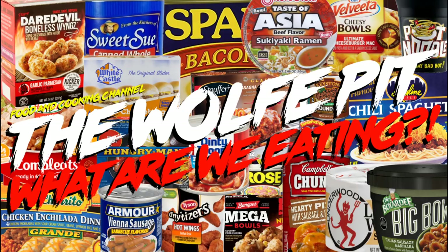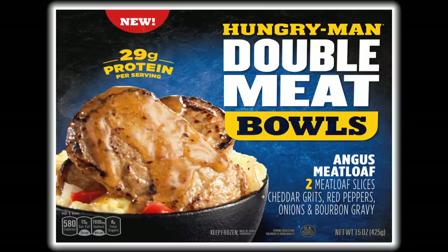Hey everybody, welcome back to the Wolf Pit with another episode of 'What Are We Eating.' Today we're trying Hungry-Man's new 15-ounce Angus Meatloaf Double Meat Bowl, which costs three dollars and 48 cents.